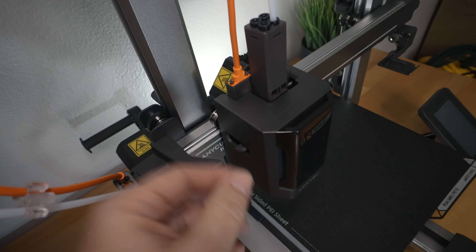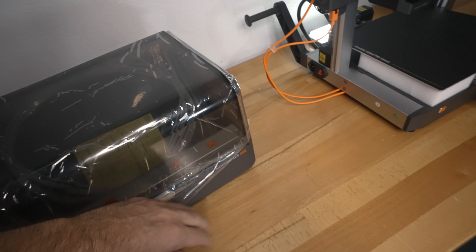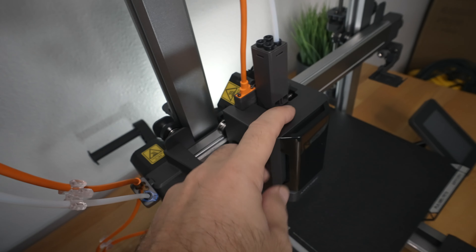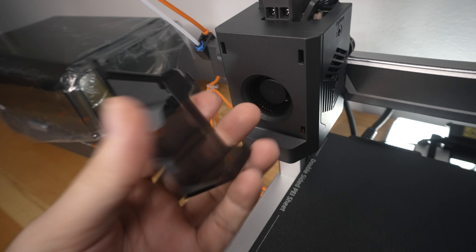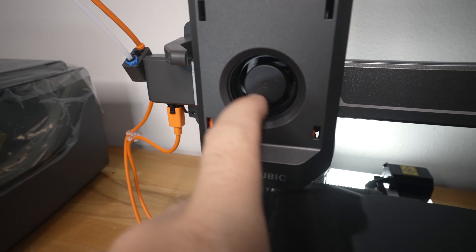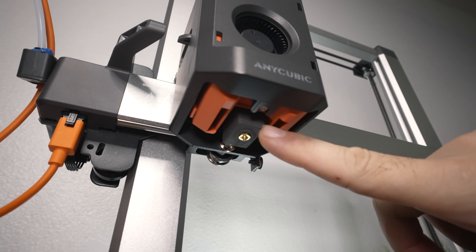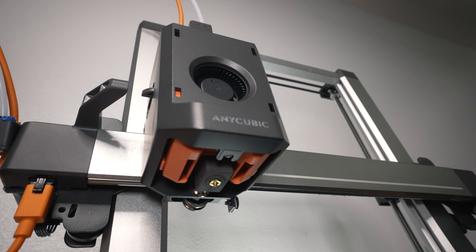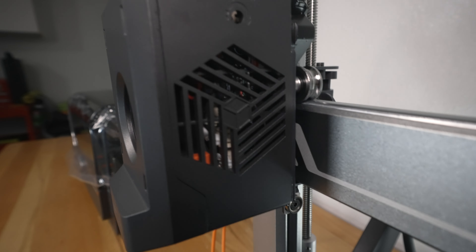The hot end is pretty unique. We got this tower here where all of our PTFE tubing will plug in from the ACE Pro box. Here we have the main cable to the head that controls everything. Pretty clean look — we got this nice black cover in the front that does pop off where you can see a pretty large axial fan for the blower on the parts cooling underneath. We do have a silicone sock and brass nozzle, so we can hit pretty high temperatures up to 300°C and 110°C on the bed.